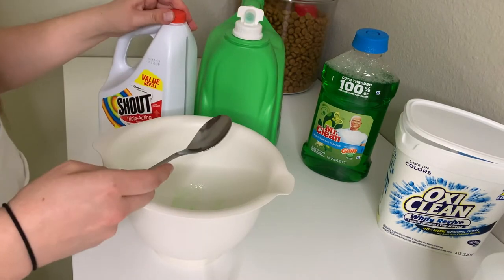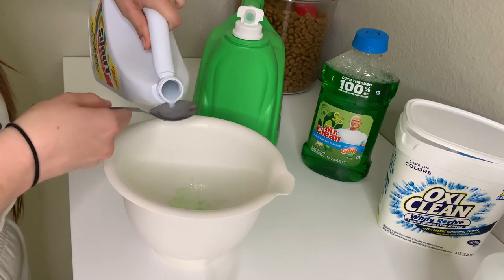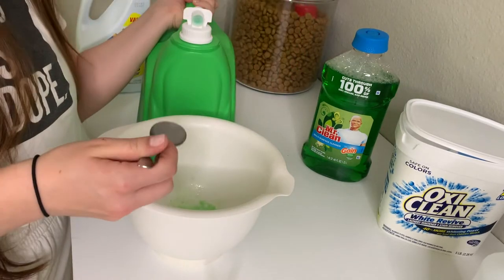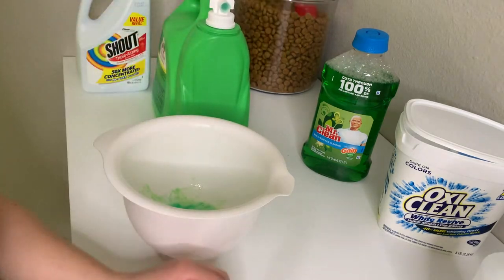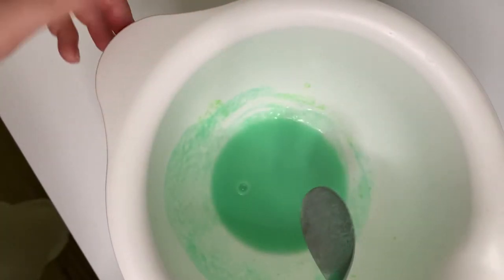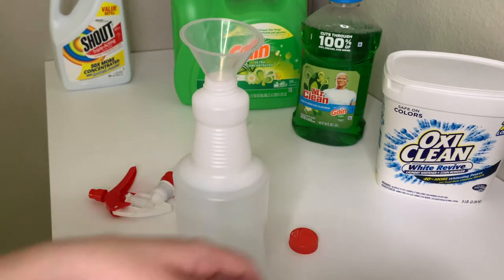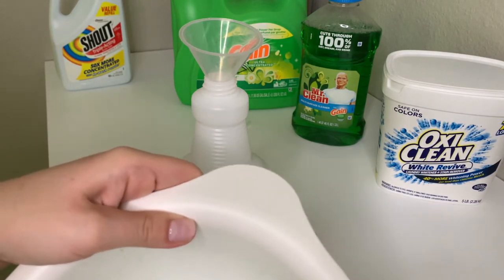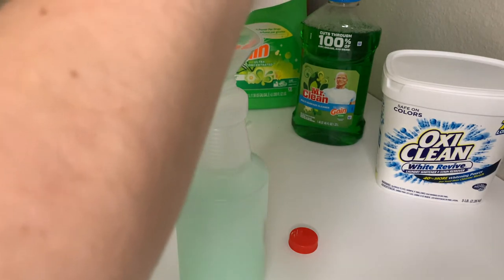And then I'm just going to go in with the Shout first — also going to do one, two. And then for my Gain laundry detergent, I don't think I can do this one handed. And honestly, that's probably enough. So now that we have all of our concentrated ingredients in here, we're just going to stir it. Now what I'm going to do is I filled up my water bottle with very hot tap water, and now I'm just going to add our concentrate into this water, because right now this is obviously very concentrated and we want to dilute it. So we're going to dump it into our hot water.